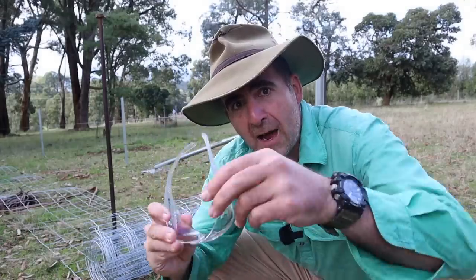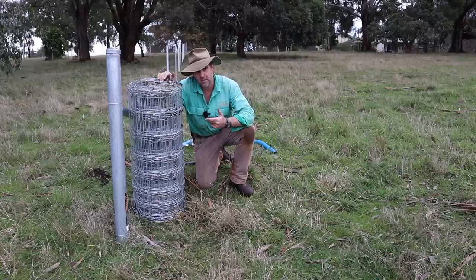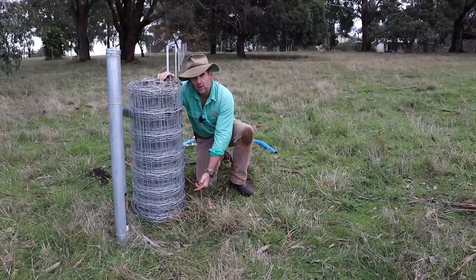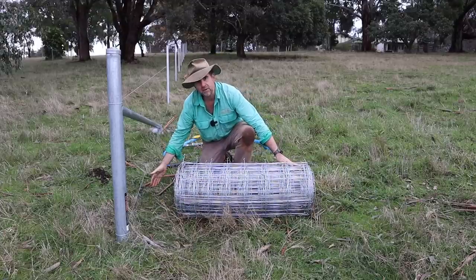Now we're dealing with wire, so on with the speed dealers and away we go. Here's a top tip: when you're putting out your mesh, orient the smaller aperture holes to the bottom of the fence, because that's where you want them when you finish. You don't want your small holes at the top.